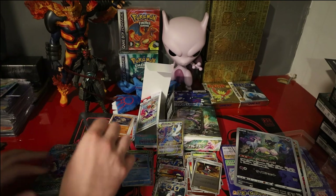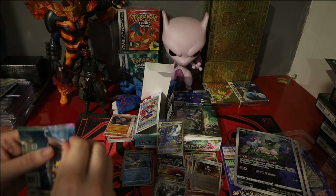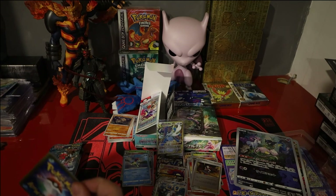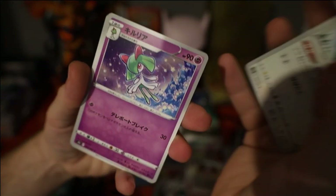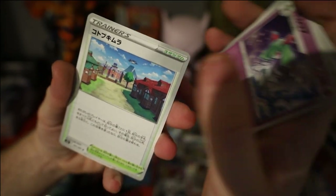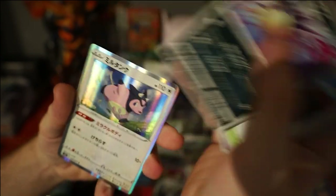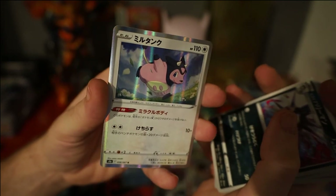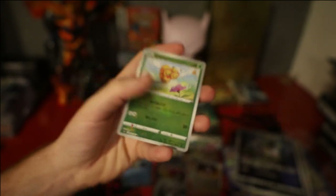Final pack for the first half of the box: we have a Hoothoot, Curlier, Sansgem Village, Hisuian Qwilfish, a Miltank hollow — really really cool artwork once again — and a Combee reverse.